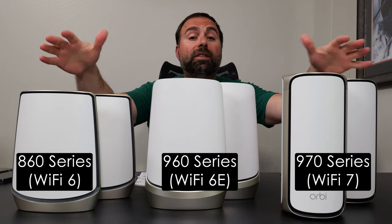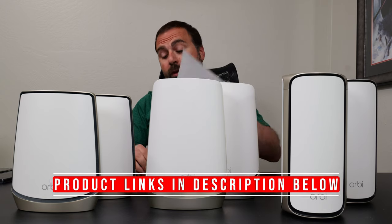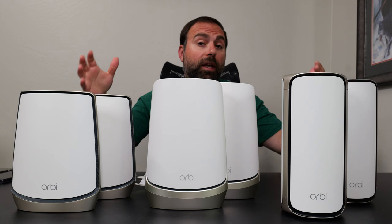Hey, what's up guys? I'm going to compare all three of these Netgear Orbi mesh systems to each other. I'm going to talk about their specs, ports, I've done a whole bunch of speed tests, range tests — we'll go over all those numbers. I'll show you guys the interface for the Orbi, and I'll give you guys my opinion at the end: which one is worth getting and why.